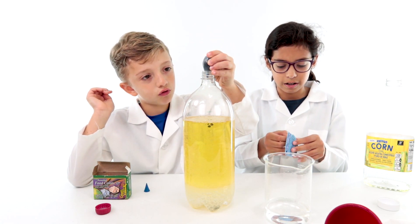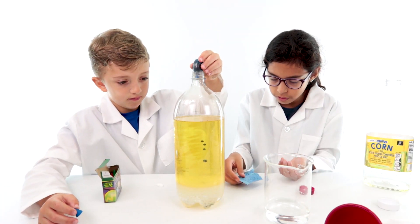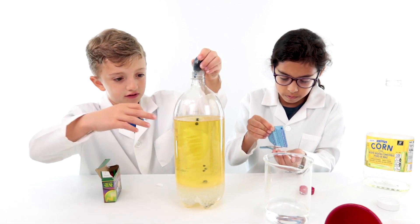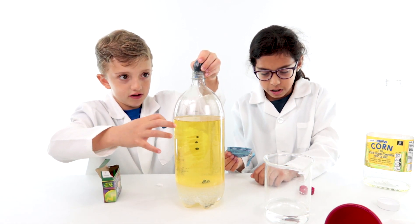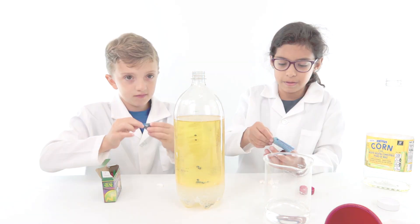One, two, three, four, five drops. Why isn't the food coloring mixing with the oil? Because it's more dense than the oil. Okay, I think that's enough now. Indeed.